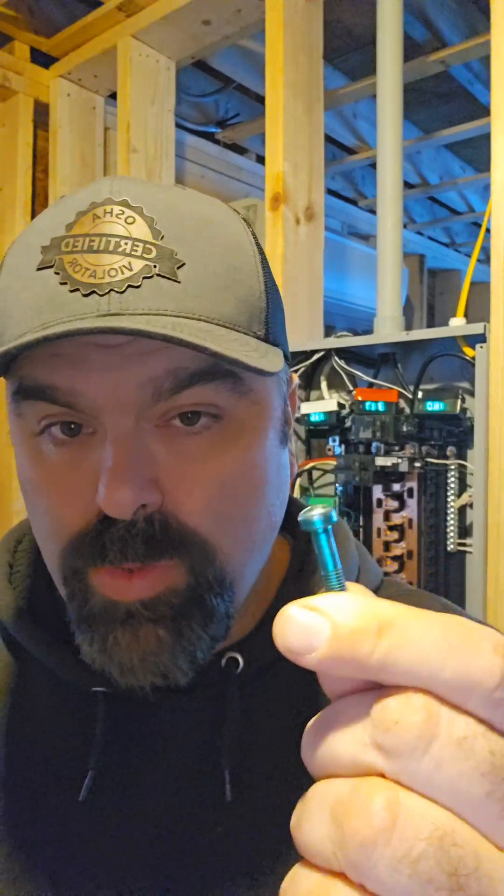Sometimes this screw goes in, sometimes it doesn't. Do not make any changes to your panel because of what you saw in this video. A professional has to decide whether or not this screw belongs in your panel, because it belongs in main panels but not sub-panels. But sometimes even a sub-panel will need it if it's older code.